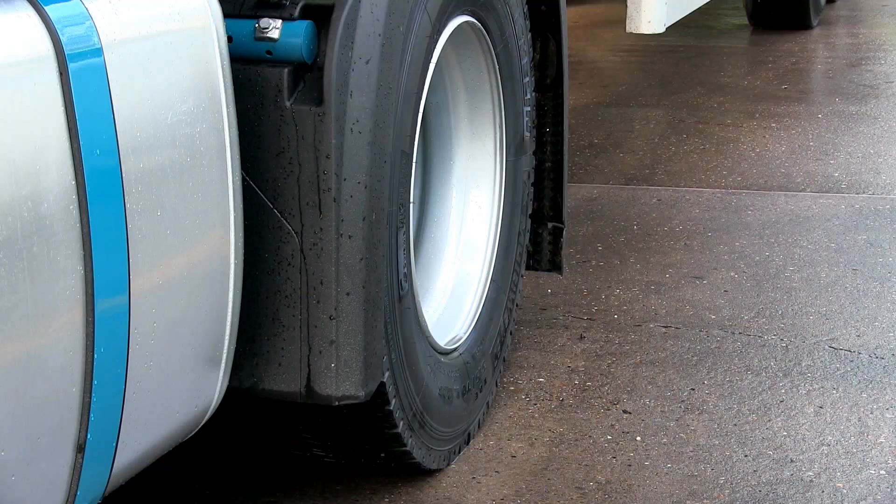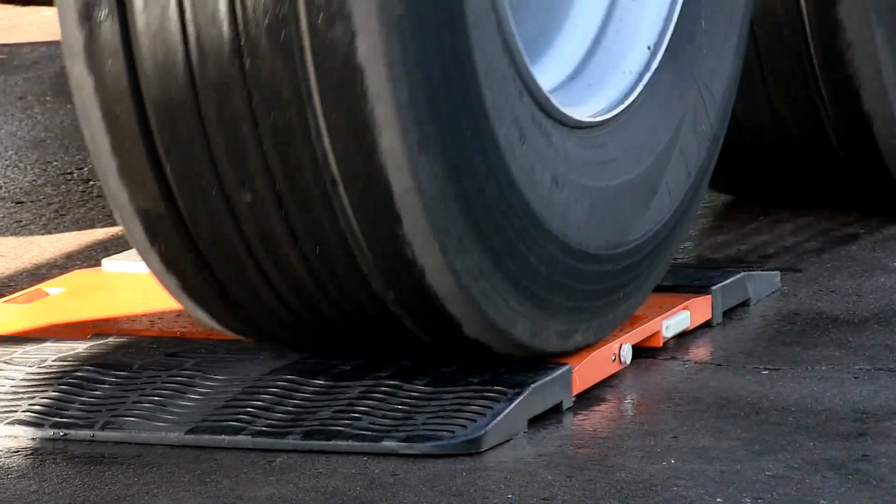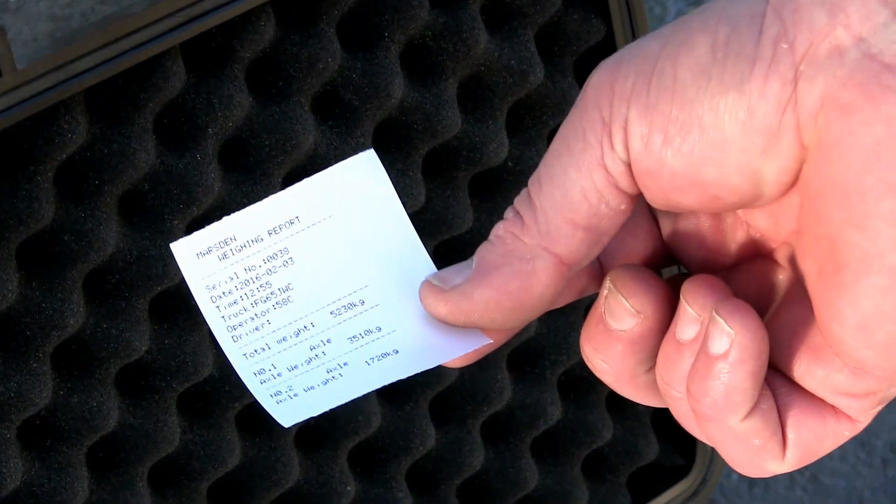Hi, I'm Des McCulloch of the Miles and Weighing Group and I'm here at WIT Transport Solutions in Worksop to show you the AP200 Axle Weigher. The AP200 is a portable vehicle weighing system that provides a printed record of your weight, the vehicle ID, the date and the time.